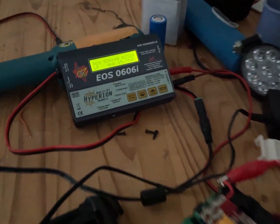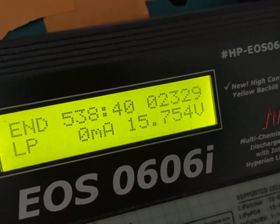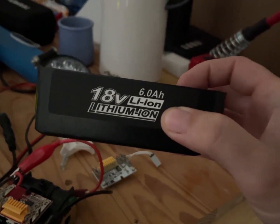It must have actually ended late in the night, and it only got 2.3 amp hours. Well, that's not good.